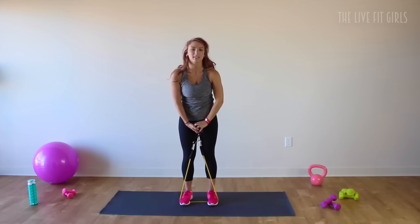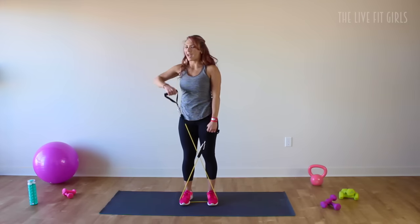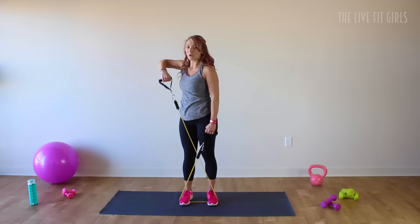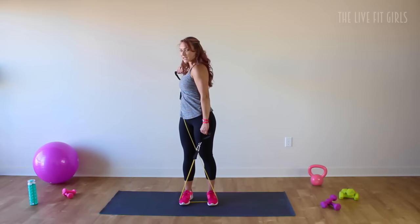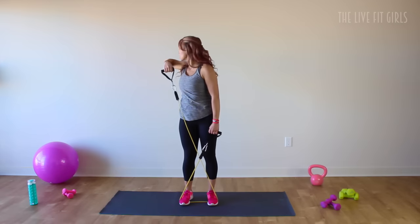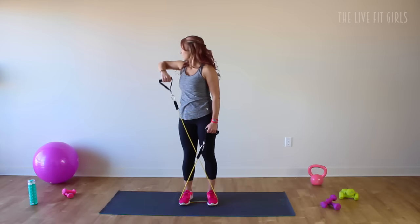Now let's cross that resistance band in front so you're making an X position. You're going to rotate as you do an upright row. Row that left arm up and rotate to the left and back down. Pull and rotate. Pull and rotate — you're working the shoulder here as well as rotating through those obliques. Keep your hips pointed forward and just rotate through that spine. A good cue is to watch that elbow as it goes behind you. Again, 10 to 15 reps here.